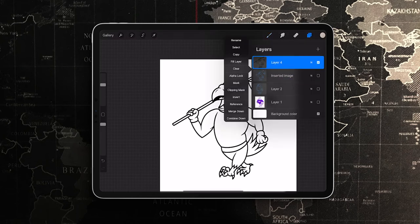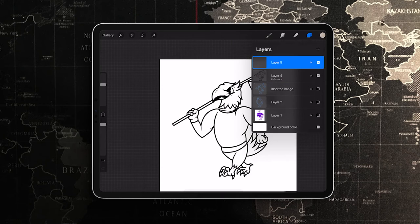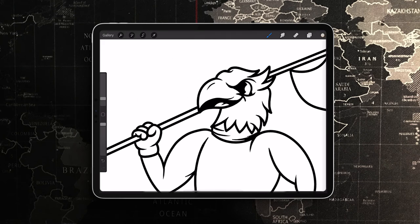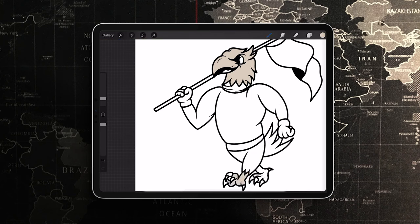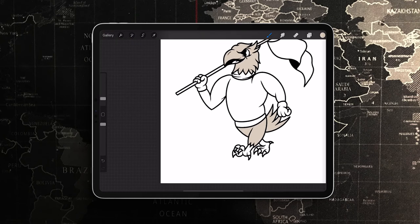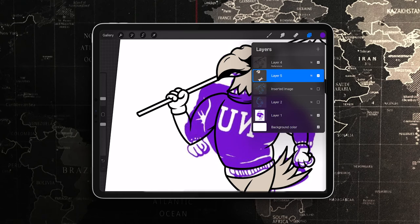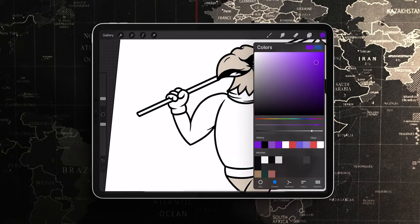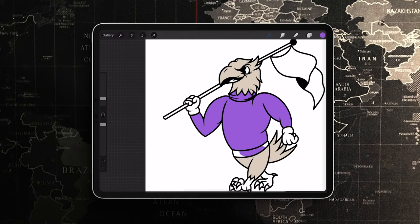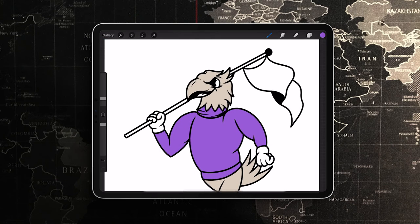Start adding color. Remember to make your line art a reference layer — that way you can drop the color in on its own layer, which helps with shadows. Even though we're not doing them, it's just good practice. I found a grayish color that I liked. I'm going to keep the purple because that's what the original one was — I don't want to totally veer from those colors. This purple might be too bright, so I'll lower the saturation and give it a lighter color. I think I'll keep the flag purple too.